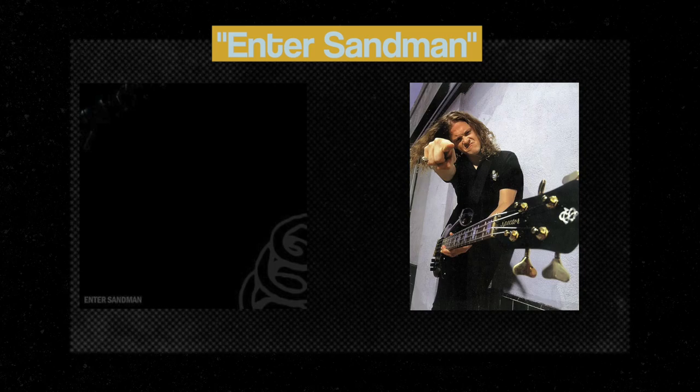Let's talk about the Metallica song Enter Sandman, Jason Newsted's Spectre Bass, and how this song changed everything for the band.